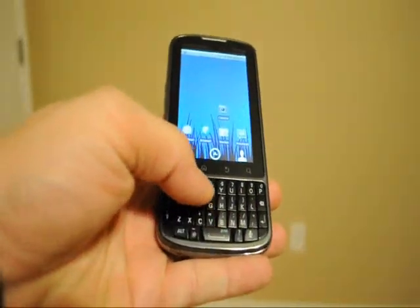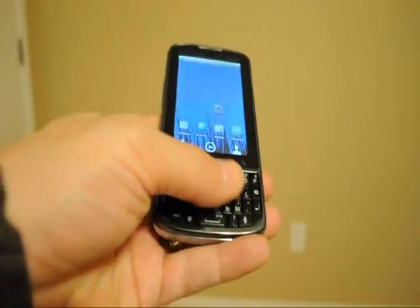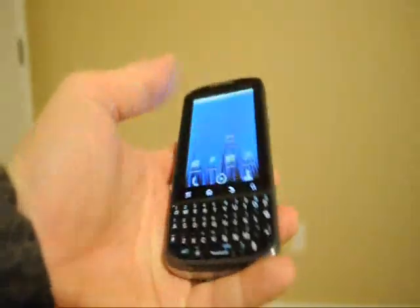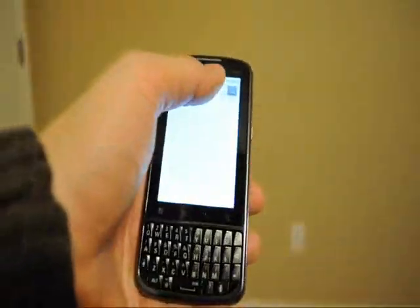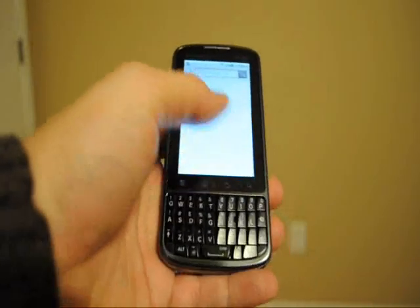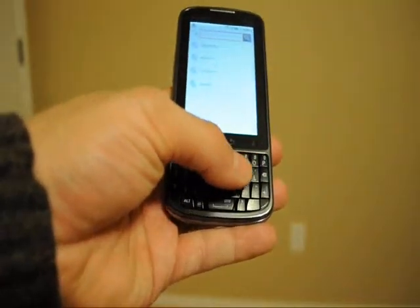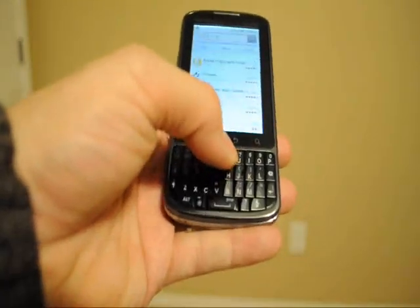To start off, as you can see, it comes with a QWERTY keyboard — no slide-out or anything like that. There's nothing to slide out, so it's a physical keyboard. Unfortunately, I have not found a way to have an on-screen keyboard. But once you have a QWERTY keyboard, I don't know why you would need one. Especially BlackBerry users are going to love it.